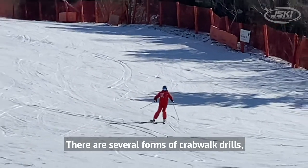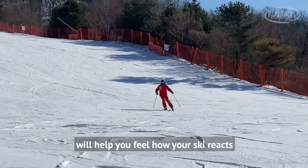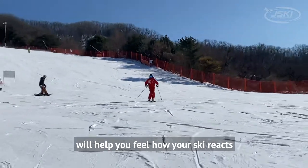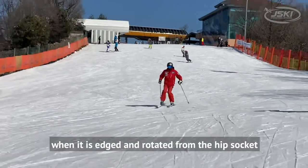There are several forms of crab walk drills, and the one I'm doing in this video will help you feel how your ski reacts when it is edged and rotated from the hip socket.